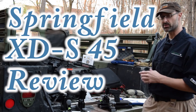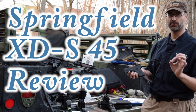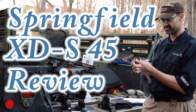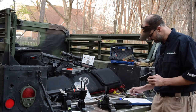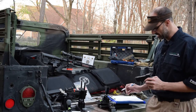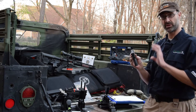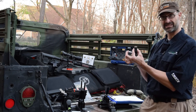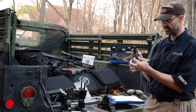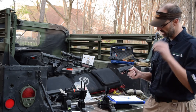Let's dive in to the Springfield Armory. This is the XDS, meaning it's the single stack. This is less than an inch wide — .9 inches wide for a .45. It's a .45 ACP. It's a big deal to be able to make this less than an inch wide and this thin for a full .45 ACP handgun.